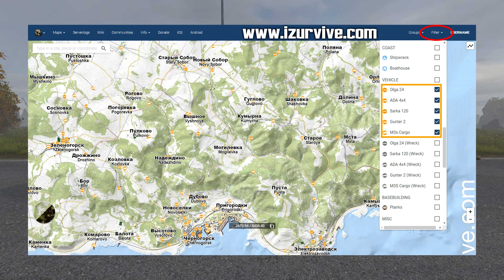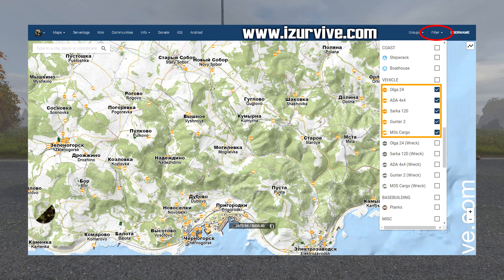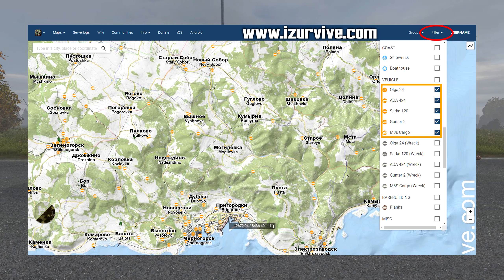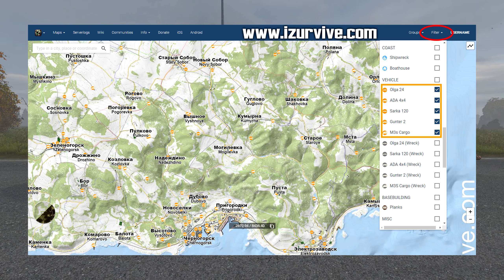I wanted to mention where to find cars. I would just recommend opening up isurvive.com, looking at the map, and then filtering all the options off and putting just the cars on. That way you can check out where they spawn. Unfortunately, other people will probably be doing the same thing too, so it might be a little hit or miss.